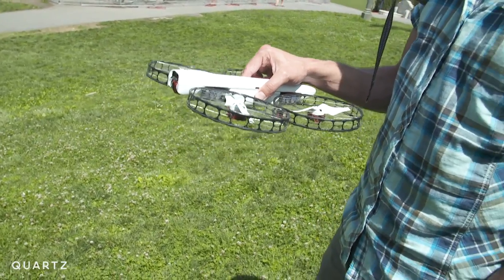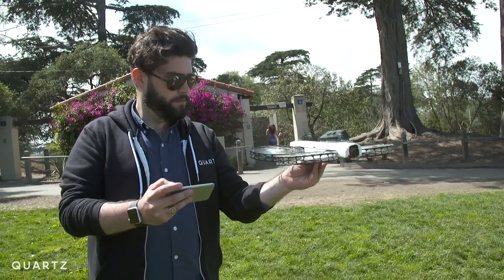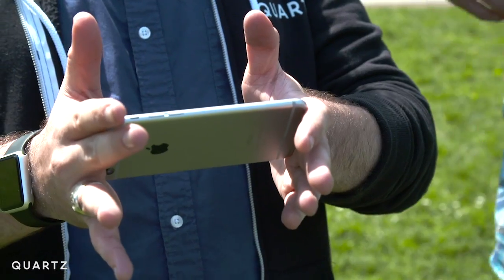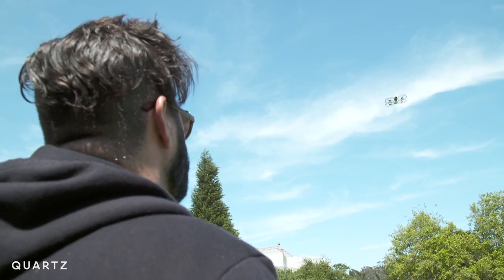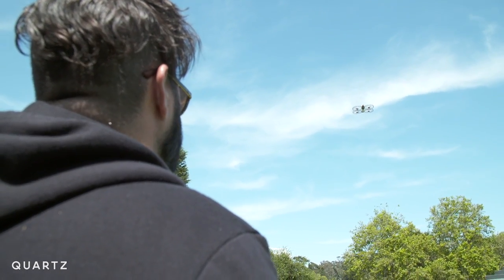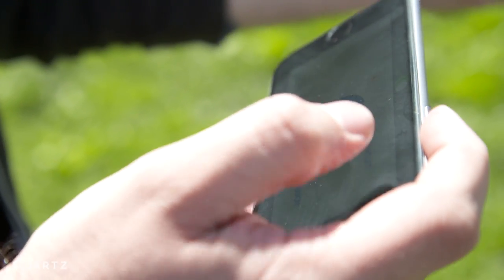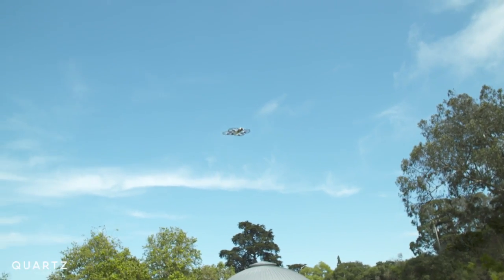The final piece of the safety puzzle, he says, is making it easy to fly. Flying the Snap is as easy as playing any iPhone game. Traditional drone controls require you to use both thumbs on a big controller, going in opposite directions just to keep the thing in the air. With the Snap, you tilt your phone to the right and it goes right. You tilt it toward you and it comes toward you. It's simple.